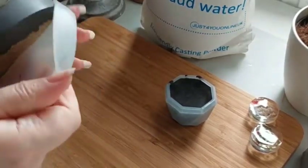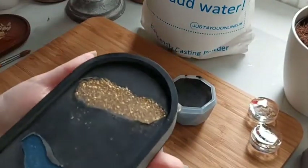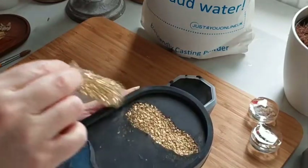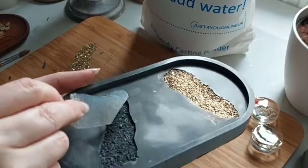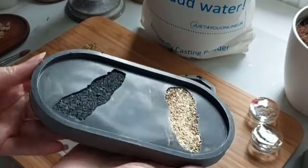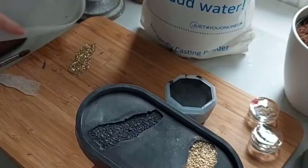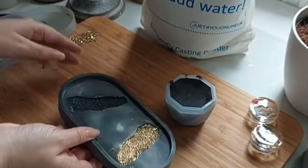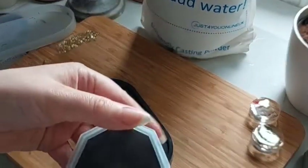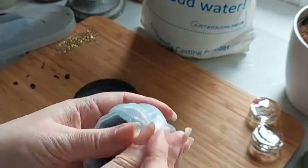So here we go, half an hour later — time to unmould and remove those beautiful druzy pieces. And there we have it: our gorgeous EcoPaw tray. It literally probably took 40 minutes to make, maybe, if that. And half an hour of that is sitting watching the telly while it dries. So it couldn't be simpler.